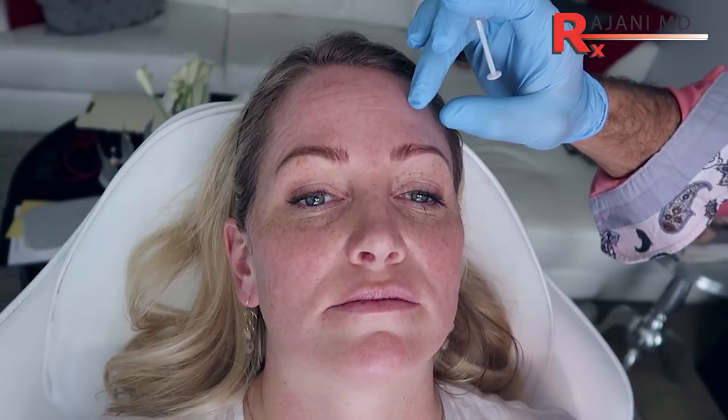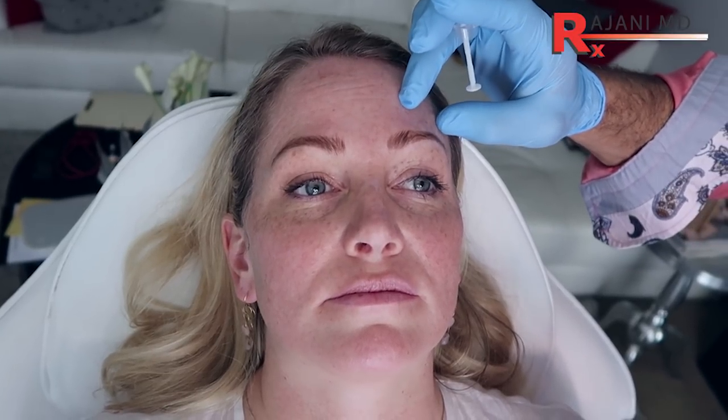There's less movement over here, so we're going to do less here — less here will help lift it. We're also going to add some threads; we'll do three threads over here to build collagen and help provide lift over time. But also then we won't have to do any toxin lower.